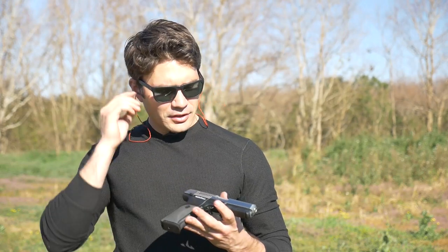As luck would have it, I have a Ruger SR9 — the poor, forgotten, downtrodden Ruger SR9. Right now there are people at Ruger going, 'Ruger SR9, what's that? The only thing I know about is the American.' There are some things I don't like about the SR9.